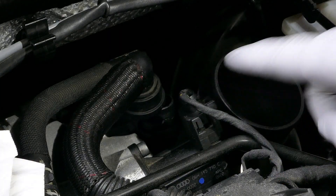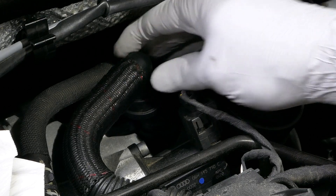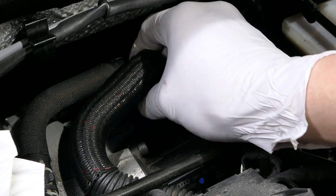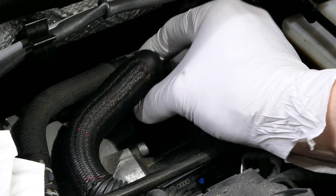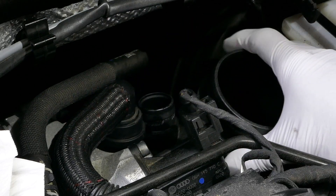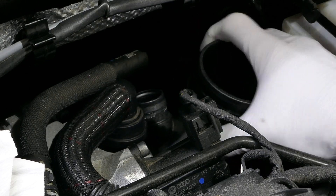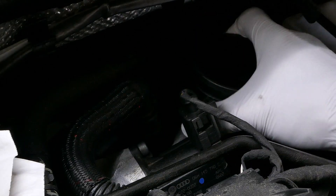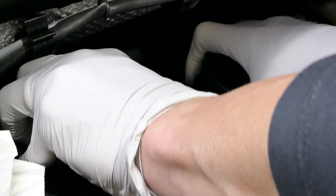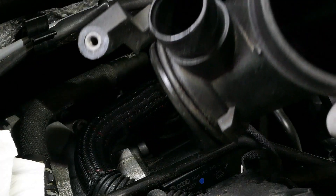The pipe here has to be removed. I just took a good hold of it and pulled it off with a little force, and while I was at it I went ahead and turned the turbo inlet pipe toward the firewall — and we should be able to remove it. Just like that.